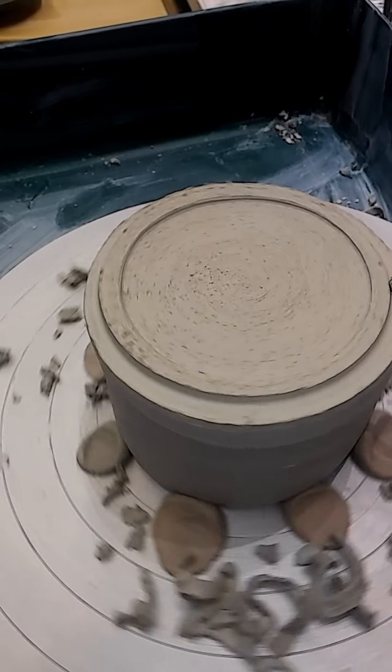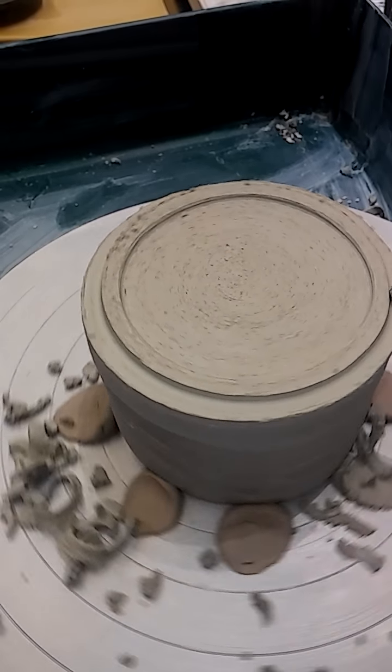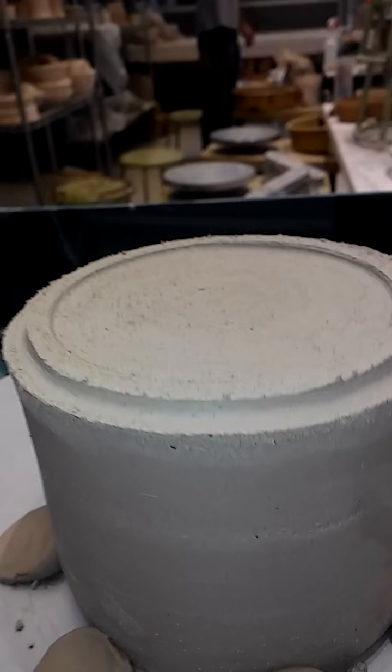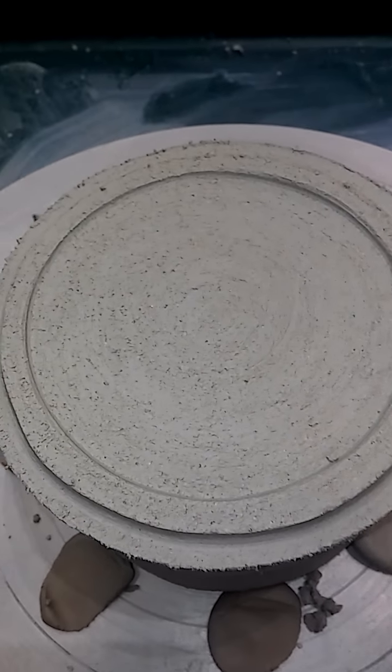It looks like it's been expanded, and that's how you make the bottom of a vase. Trimmed.